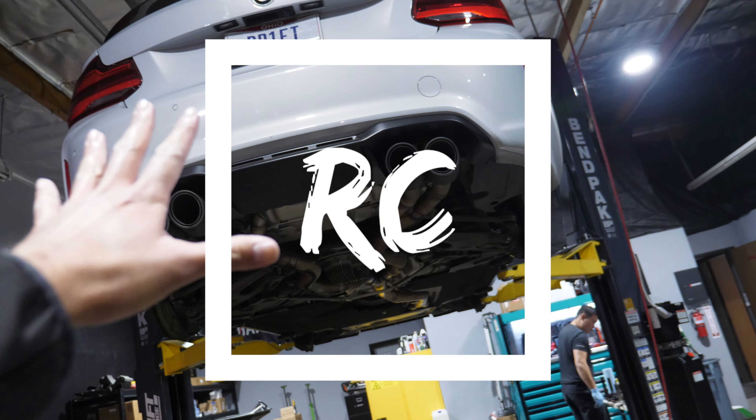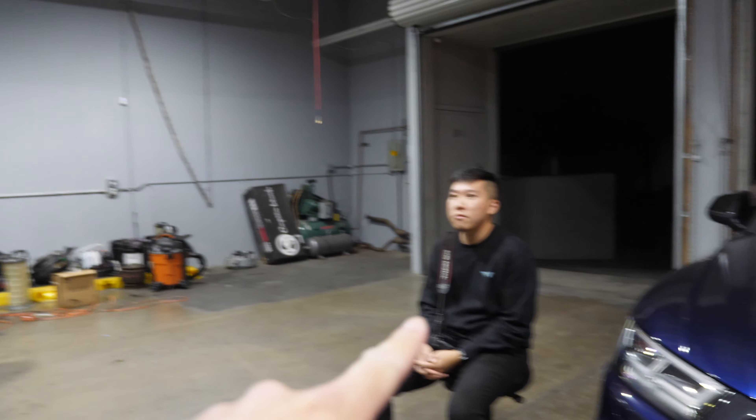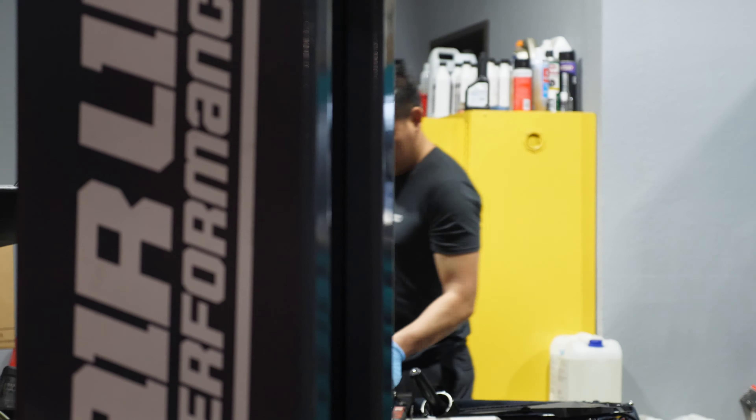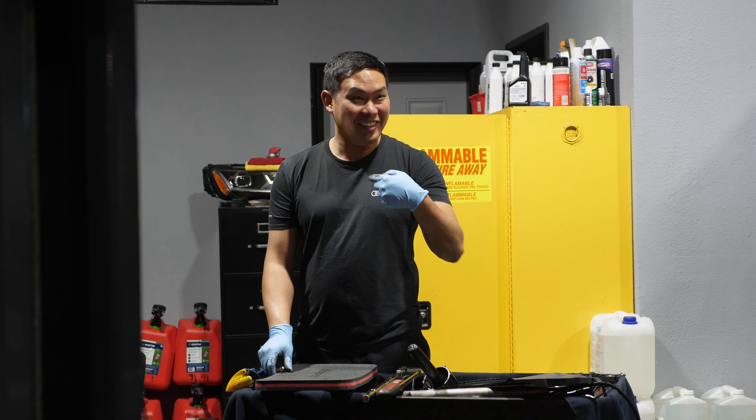Alright ladies, boys and girls, we're back here at Garage Horge with the crew. We got Nam, Vince, Vince number two, and then Jonathan over there. Jonathan is over there looking sexy AF.